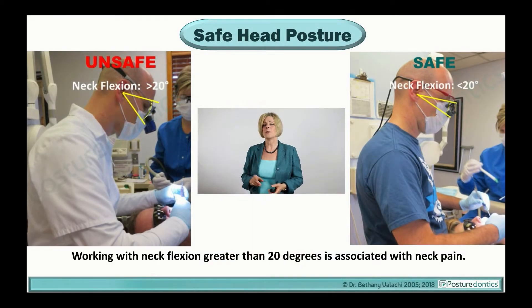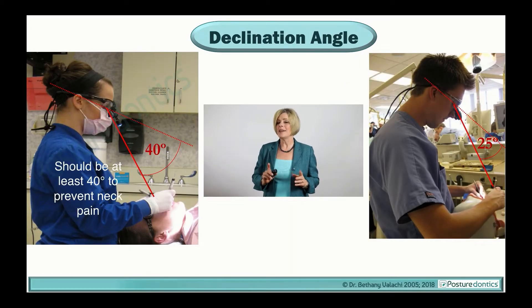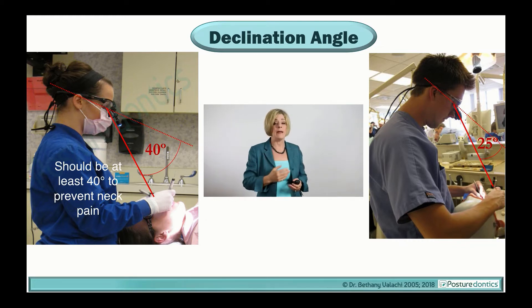Studies show that working with your neck bent forward greater than 20 degrees is significantly associated with neck pain. In order to stay within this safe working range of less than 20 degrees of neck flexion, your loops must have a steep declination angle. Declination angle is how steeply your scope angles downward toward the patient's mouth. A steeper declination angle enables a more upright posture, while a smaller declination angle causes more forward head bending.